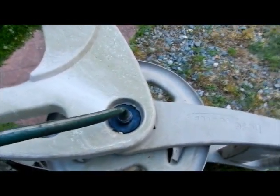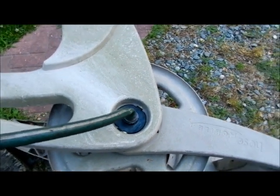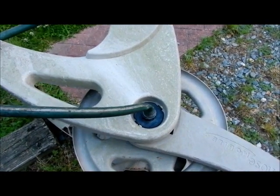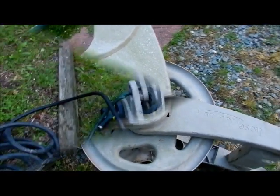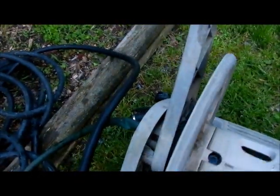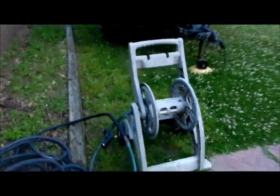Now the question is if Gorilla Glue can take the moisture — if moisture gets on it, that would be a question. But if anything, it expands the lifespan of this hose. I have it hooked up, and I'm going to rotate this around. That's the one thing — when I move this around, that used to spin and unscrew the hose. So that's a good thing right there. It's not interfering with the hose reel.